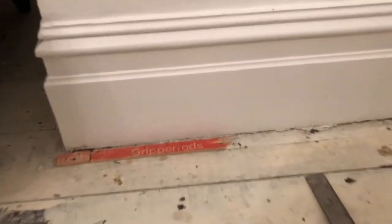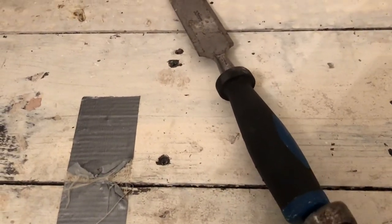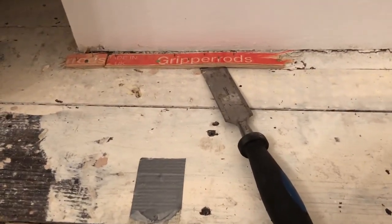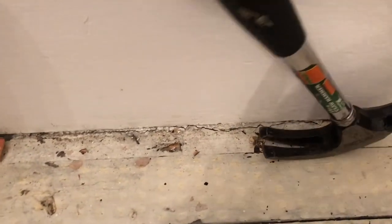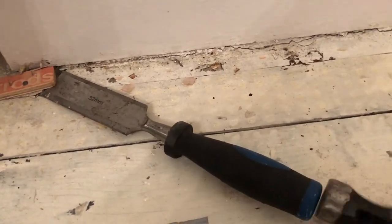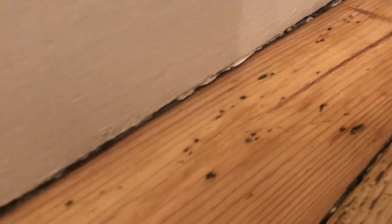Last bit on this side. Here we go. Job done. Final job after sanding.